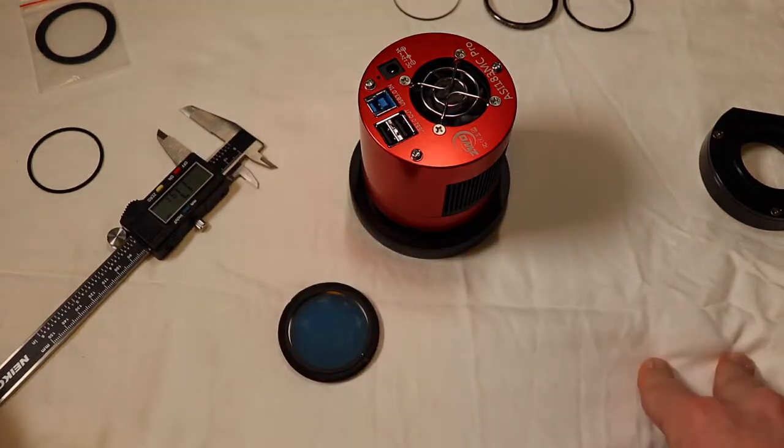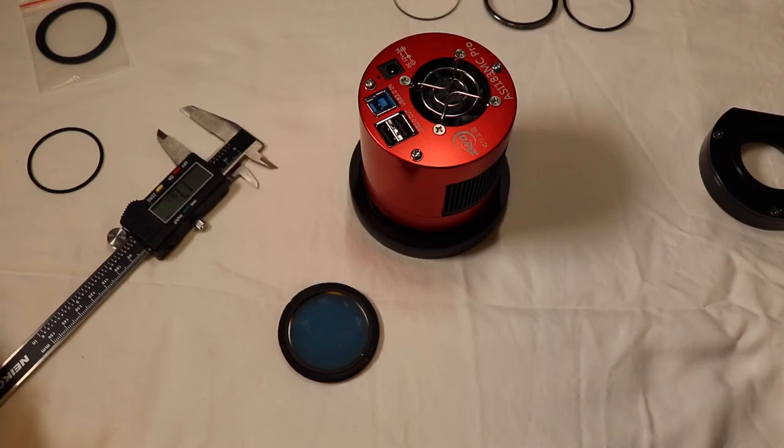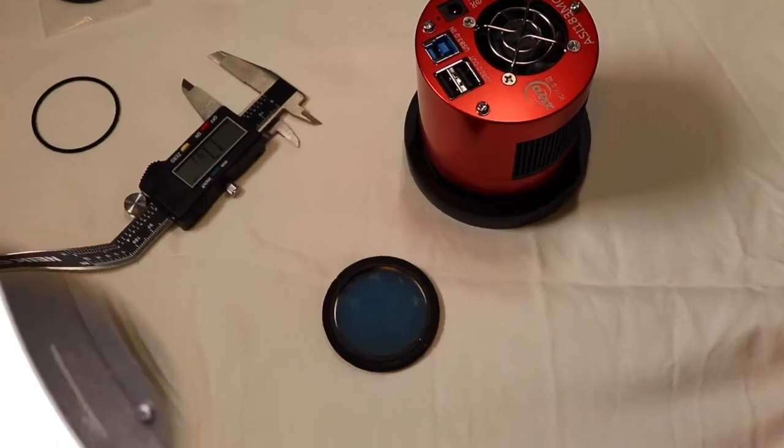So you don't have to do a filter drawer anymore. Now, if you're doing mono, that's a different story - if you're doing mono you're going to want to use a filter drawer, because you don't want to take your camera off every time you change the filter out.